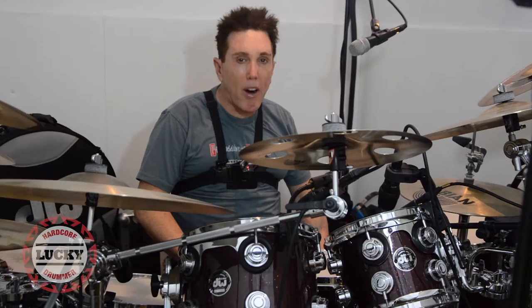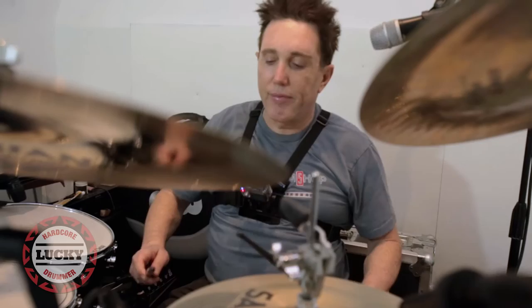I'm going to start warming up with paradiddles. What I do is I play a single paradiddle, followed by a double, followed by a triple, just as a simple warm-up.